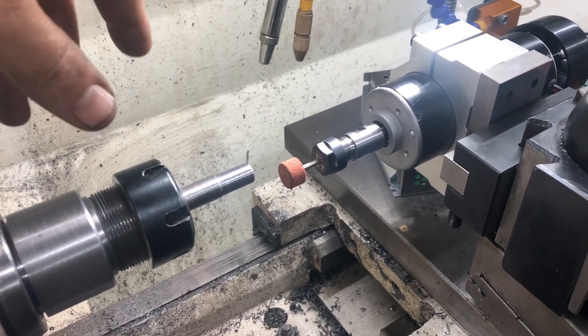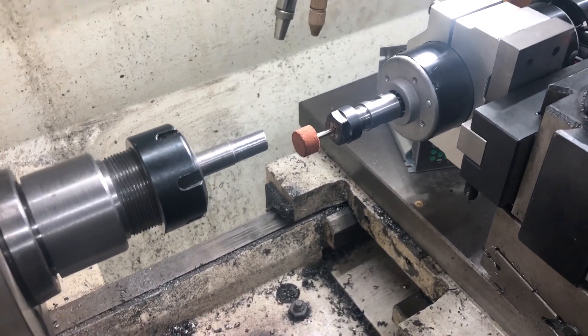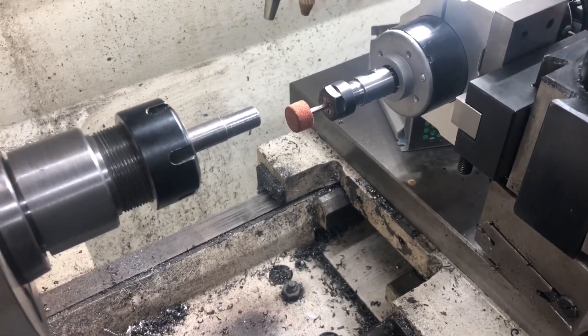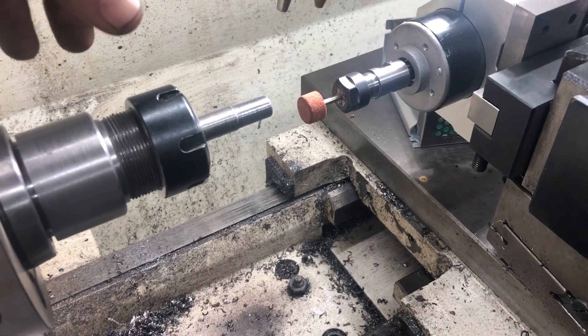My old one I sold because people want to spend a lot of money on those giant old tool post grinders, and they really don't do anything different than a Dremel or an electric die grinder or even a pneumatic die grinder.